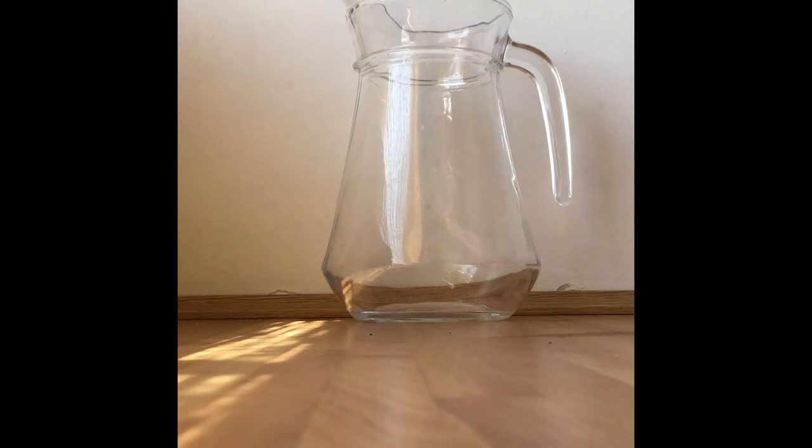Not everyone might have a measuring jug at home, or like me you might just be a bit disorganised — I lost mine for several days. So I'm going to show you how you can make your own measuring jug.